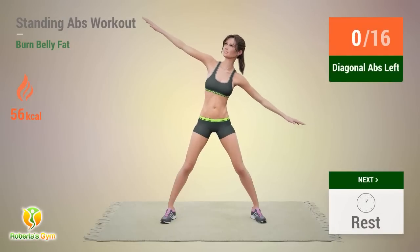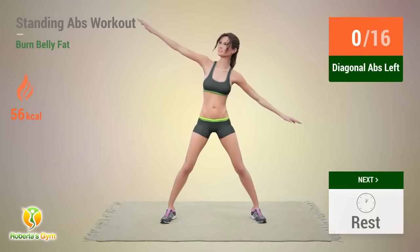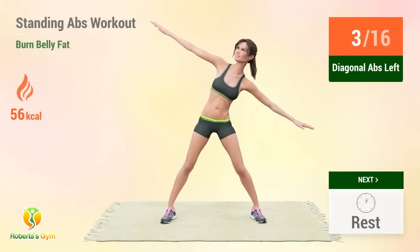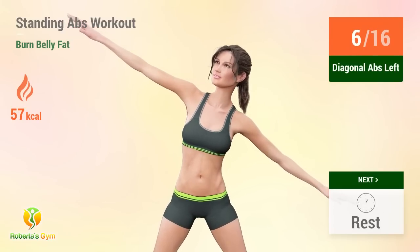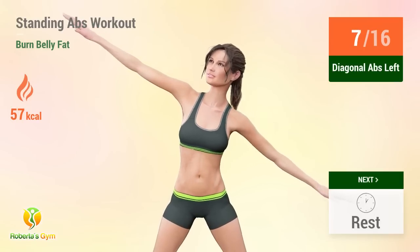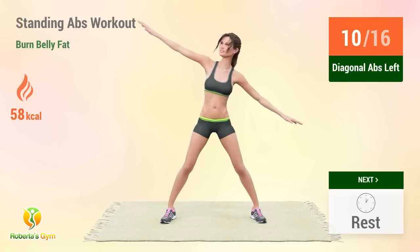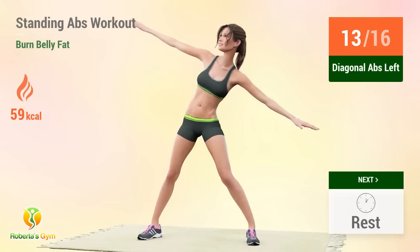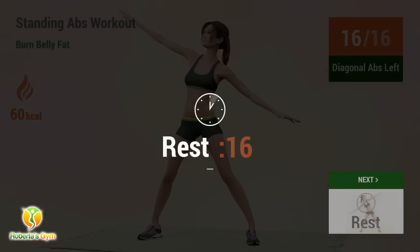Up next, diagonal abs! In 5, 4, 3, 2, 1, go! Reps: 1, 2, 3, 4, 5, 6, 7, 8, 9, 10, 11, 12, 13, 14, 15, 16. Rest time!